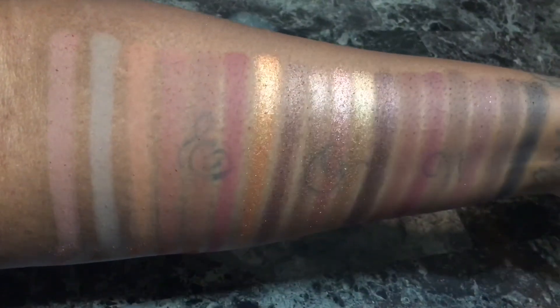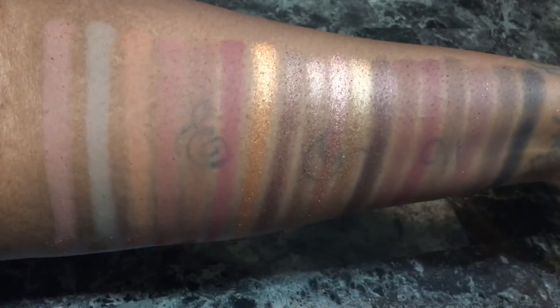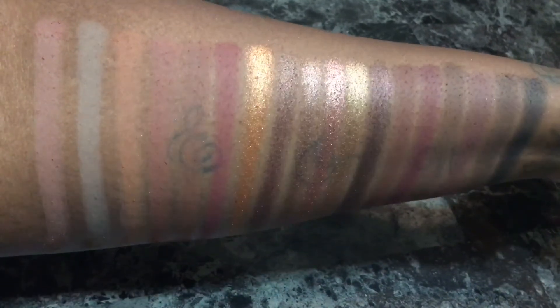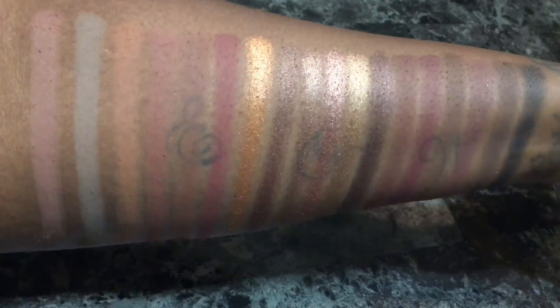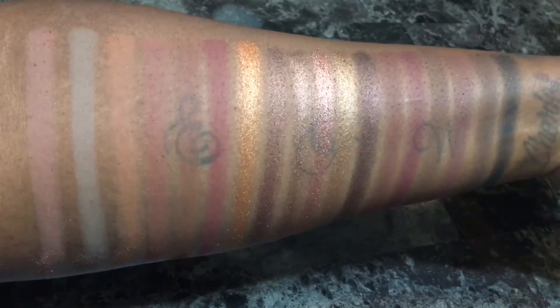These are the swatches from the last three rows in the palette. The shimmers have a very creamy texture and the mattes feel very smooth. Only some of the shades had excessive fallout, but they didn't lack in pigmentation. Only a few of the shades swatched poorly, but upon building them up they actually turned out pretty decent.